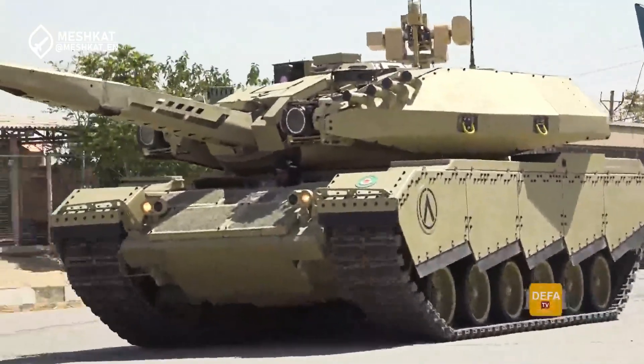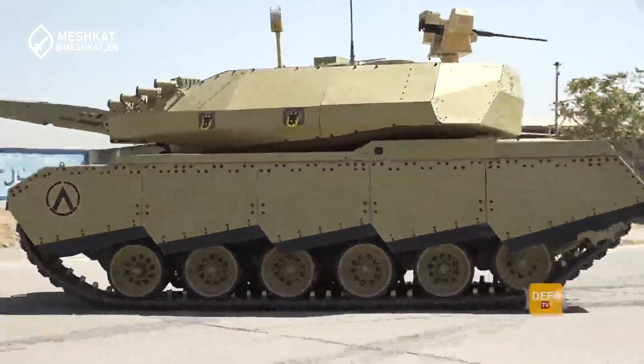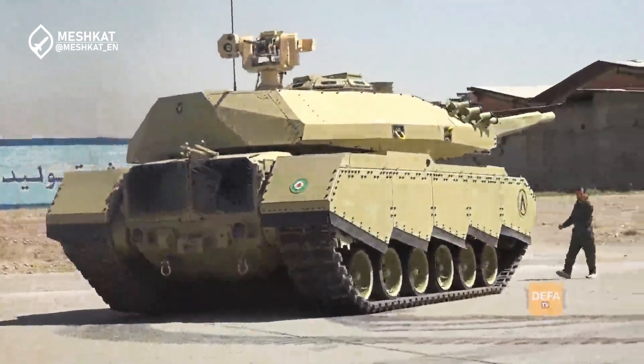This isn't just any tank. It's a fascinating blend of Cold War American engineering and 21st-century Iranian ingenuity. Let's explore how Iran has breathed new life into the classic M60 Patton.